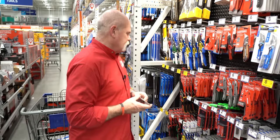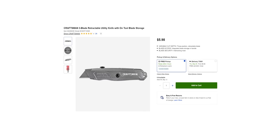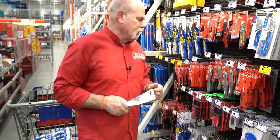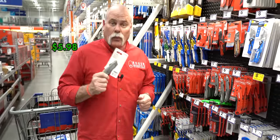Get a different type — this one has a thumb lock so you can pull the blade out, use it, slide it back, and lock it in. It also has extra replacement blades in the handle. For $5.98, what a way to go.